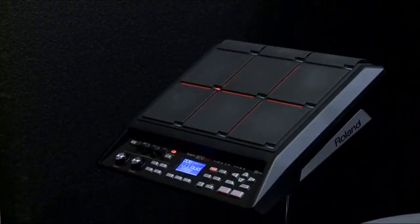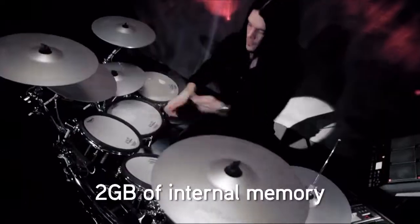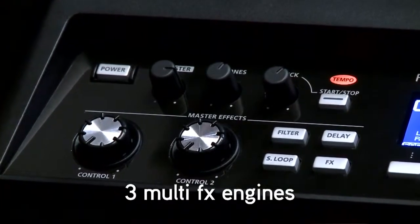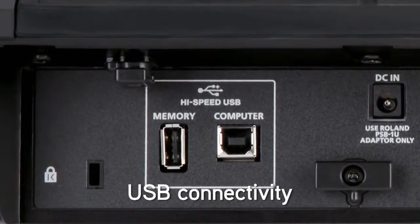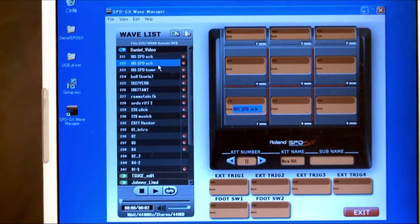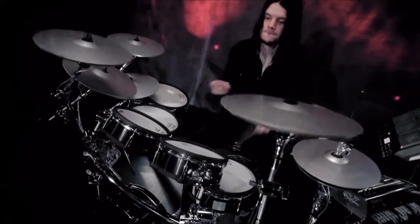The SPD-SX features velocity-sensitive pads with dynamic LED indicators, 2 gigabytes of internal memory, 3 multi-effects engines with real-time control, and USB connectivity for MIDI, audio, and data. With unique sampling functions and the convenience of the included WaveManager software, the SPD-SX is an incredibly powerful creative instrument for any musical situation.